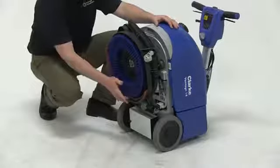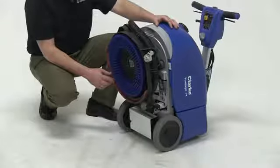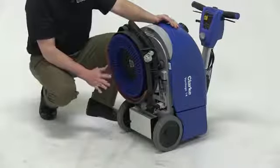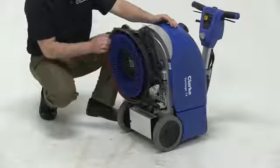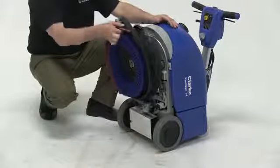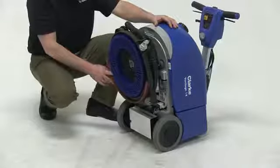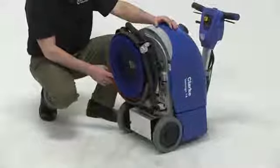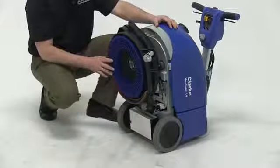We have a squeegee system directly behind the machine. This squeegee system is unlike anything out in the market today. What makes it so different from the competitor's machine is that we have the ability, as we make turns, for the squeegee to literally follow the head. A little bit later I'm going to show you how you use that up against the wall. Conventional scrubbers today you can't scrub up against the wall, but with the Vantage 14 you can, which I will illustrate.